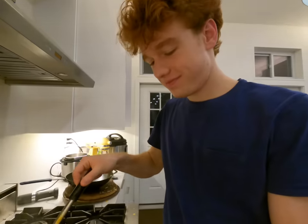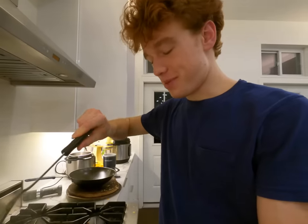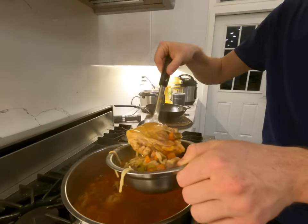He's a carnivore — he likes our meat soups. Very valiant trencherman. Do you like putting lemon on yours? I actually prefer it without lemon for whatever reason. Some people like it. To each their own.